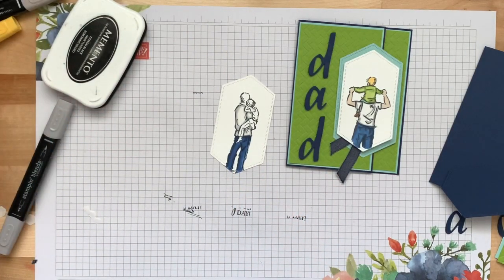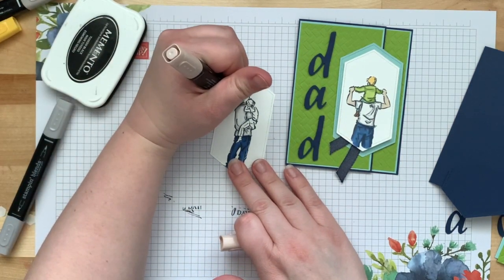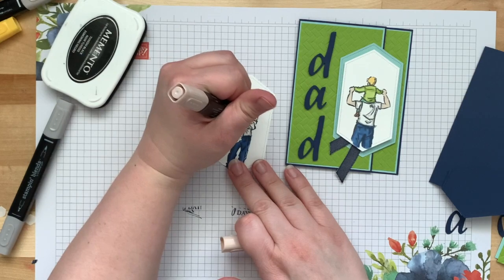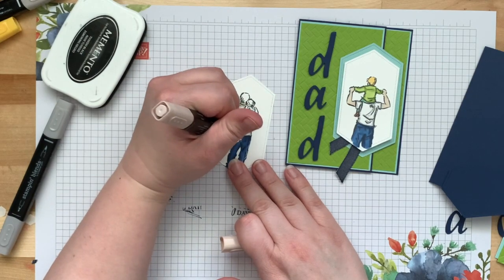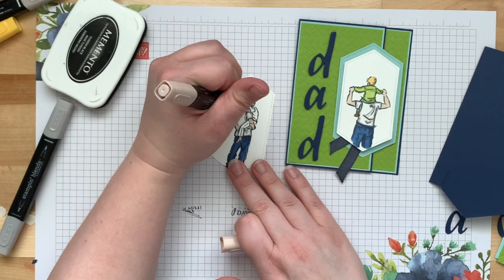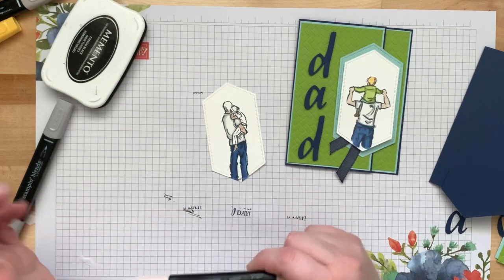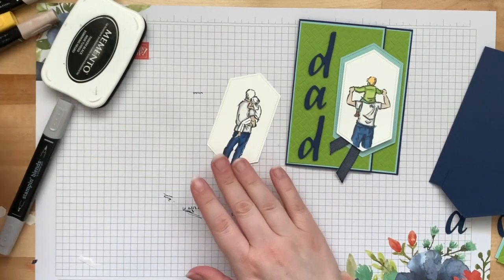My dad is part Japanese so I could probably get away with doing Bronze again, but he's pretty fair-skinned so I'm going to go with Ivory this time. I did the little girl and him both in Ivory.